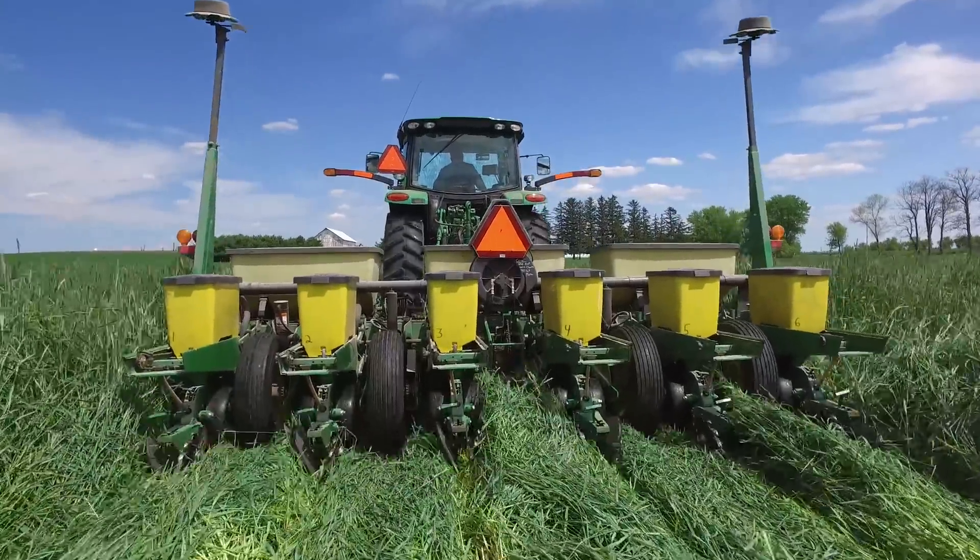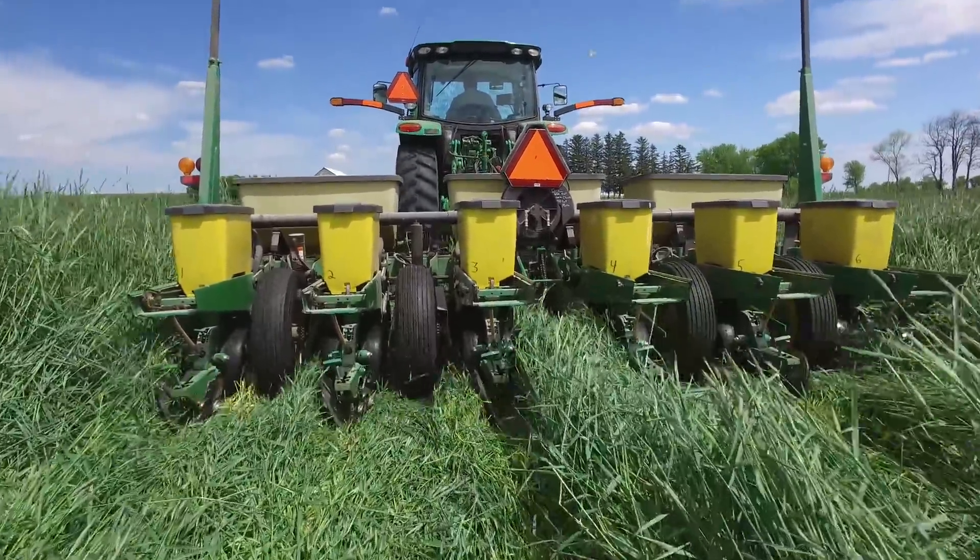After planting, we let the soybean emerge, came through to about the first trifoliate stage, and then roll-crimped about three weeks after soybean planting — again waiting until the rye reached anthesis — where we get effective termination and that rye stays down as a nice thick mat to suppress weeds.